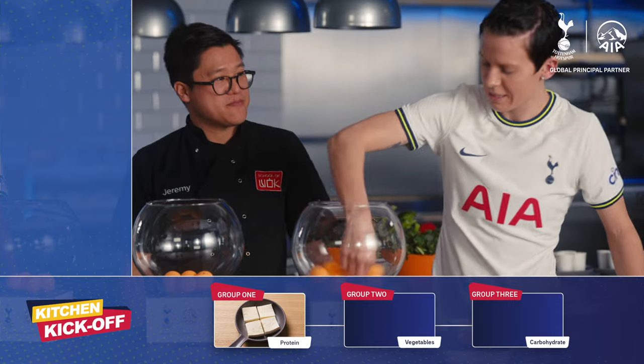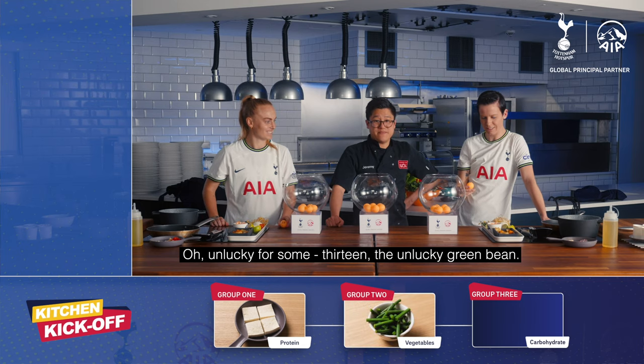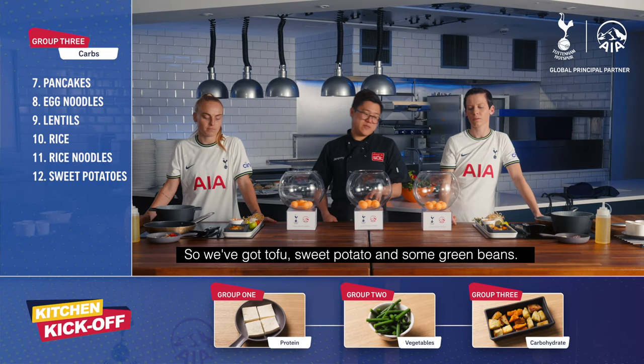Do you want to go next? Unlucky for some — thirteen, the unlucky green bean. And twelve: sweet potato. So we've got tofu, sweet potato and some green beans.